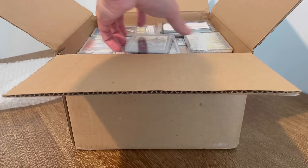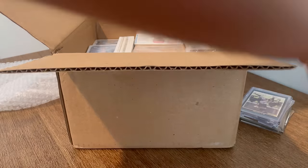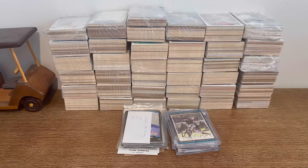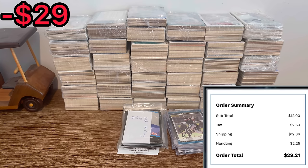I paid less than $30 for this massive value box of baseball cards from Shop Goodwill. Do you think it'll be worth it? Let's find out. What is up, everyone? I hope you all are doing well today. In today's unboxing, we'll be going through this box of baseball cards that I purchased for just under $30 from Shop Goodwill.